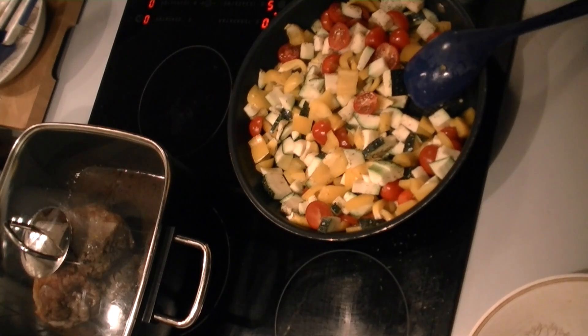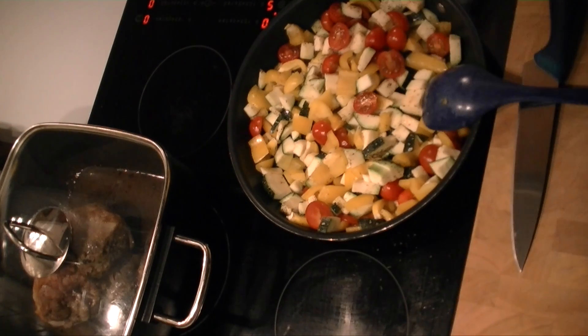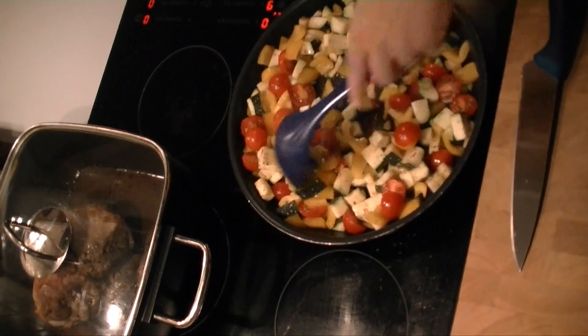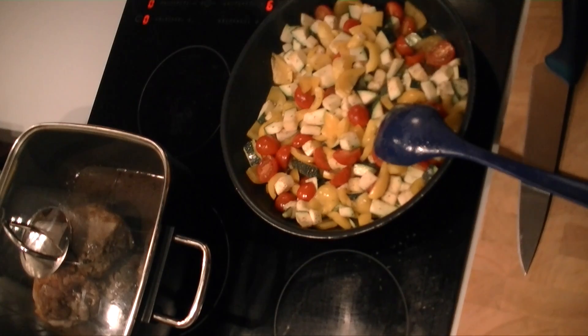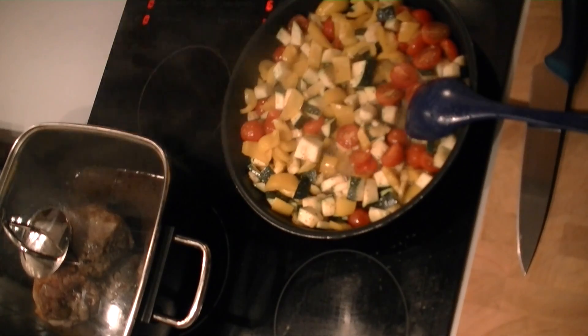Once the meat is rested, I'm going to cut it into very thick slices. This recipe is for either four people or for two people on two days, as in our case here.